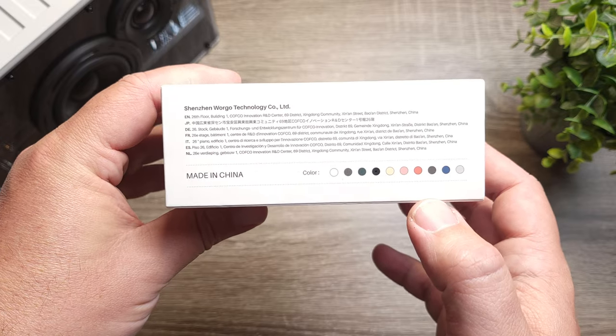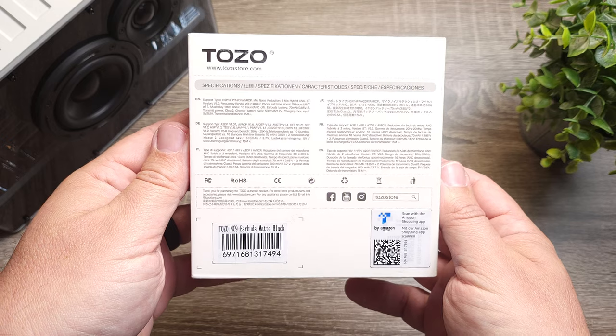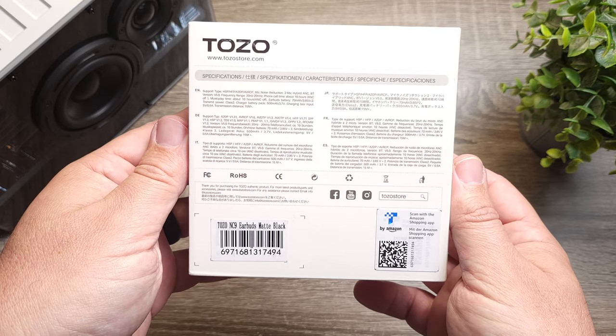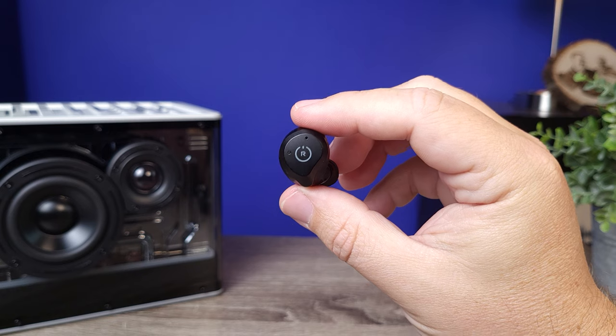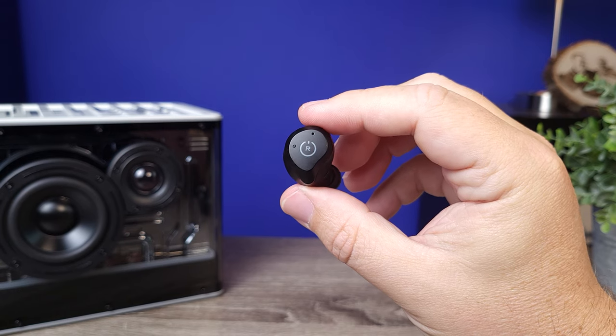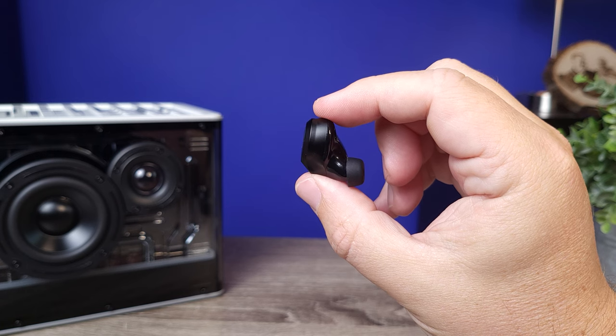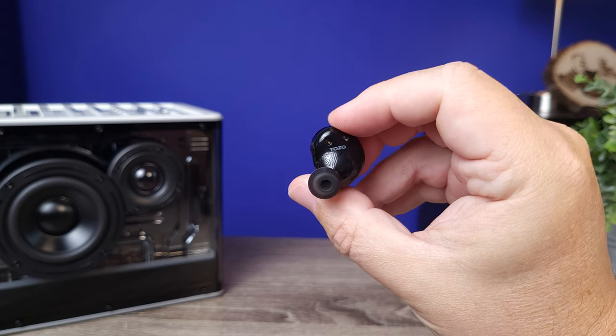We're going to talk about all of the features, see what comes inside the box, and see why I think this is a hell of a value at its current price. First off, I love it when a company takes a product that's already good, makes it better, and then doesn't up the price — they actually dropped it. It was already surprising to see these come in about $20 cheaper than the original earbud.